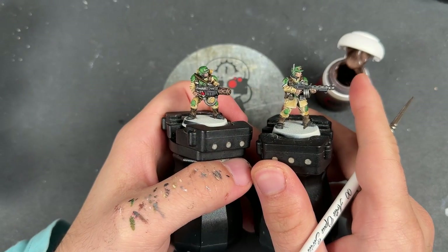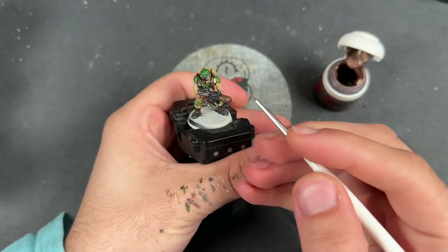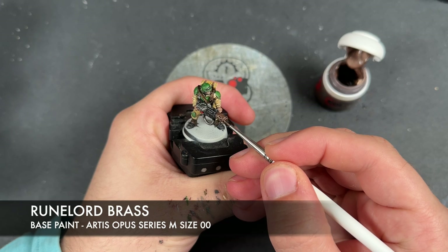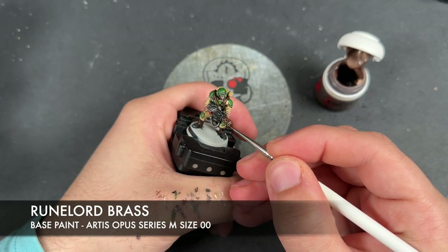With all of that Iron Hand Steel applied, we've got one final highlight to apply: Runelord Brass on the edges of all of our gold — or rather, Balthazar Gold — details.